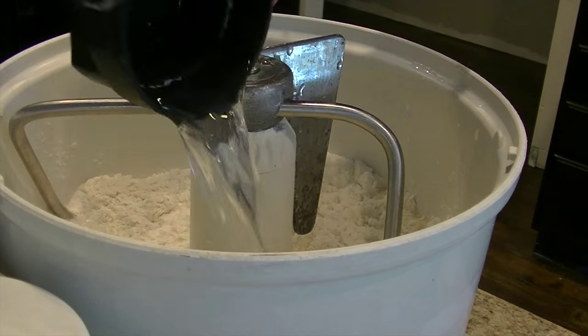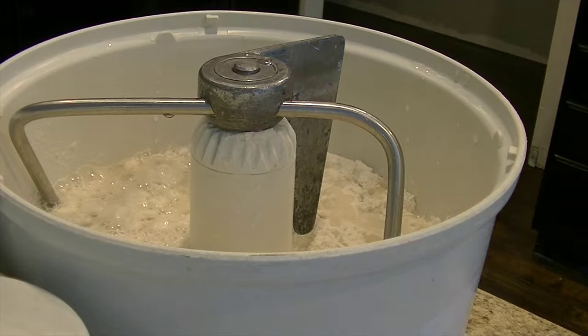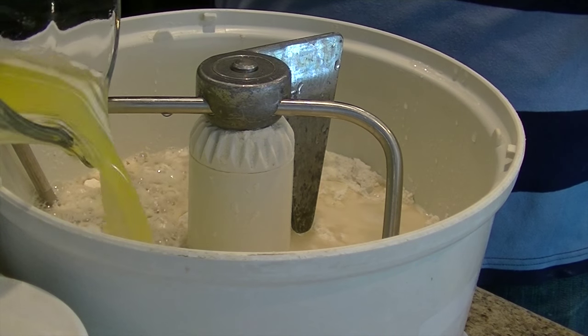Next I add two cups of warm water to the dry ingredients. The final ingredient I add is the melted butter we melted in the first step.